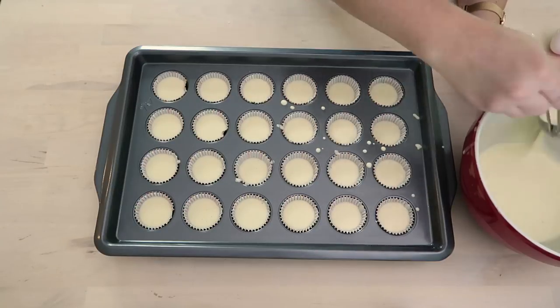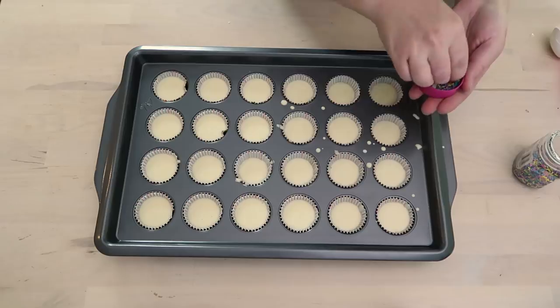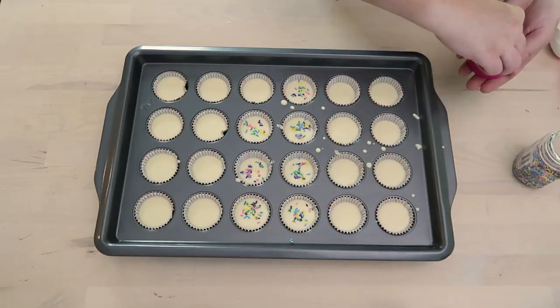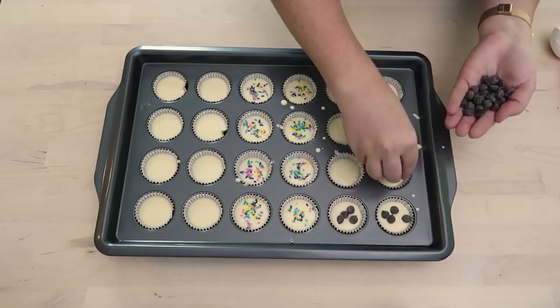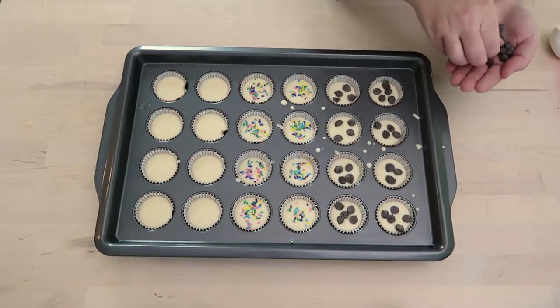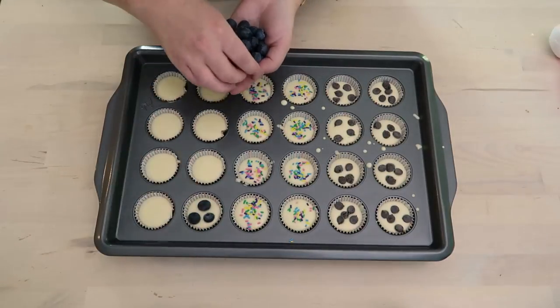I would definitely spray these with a nonstick cooking spray directly in the muffin liner, because these can get really sticky. Put the batter in, and then you can add anything you want on top. On some I'm putting colorful sprinkles, on others I'm adding chocolate chips, and for the final batch I'm using fresh blueberries.